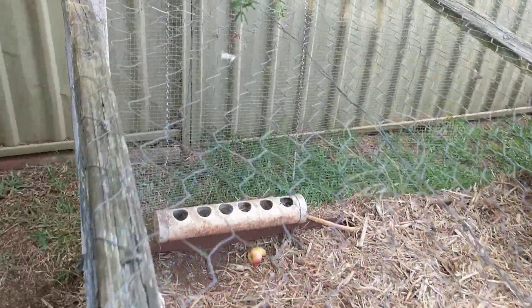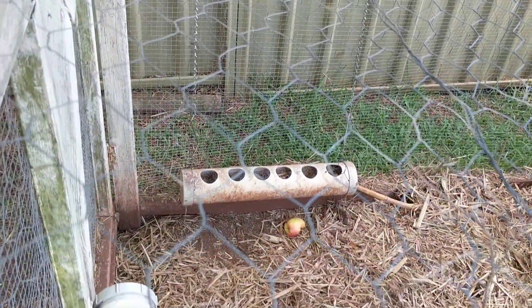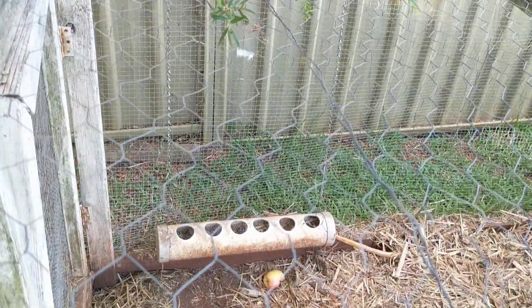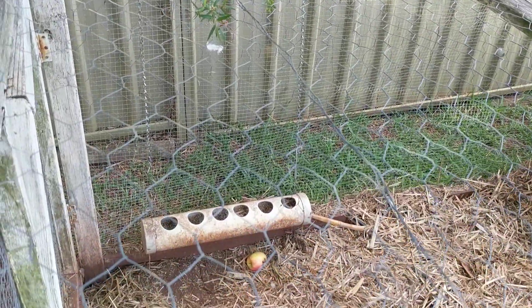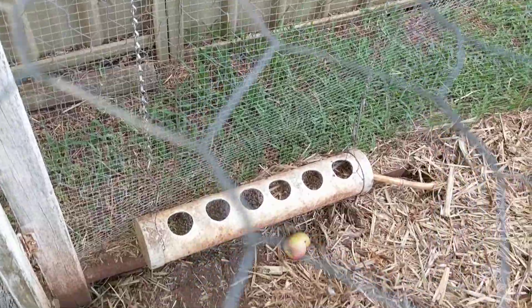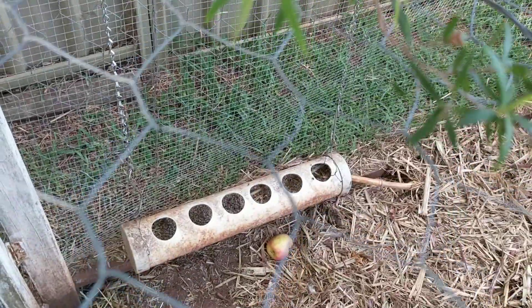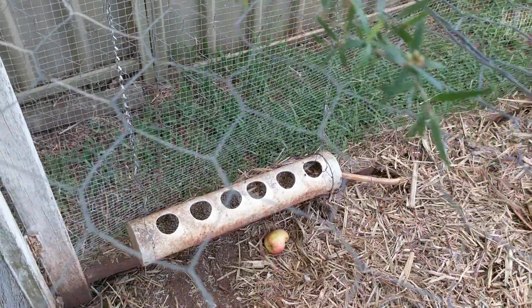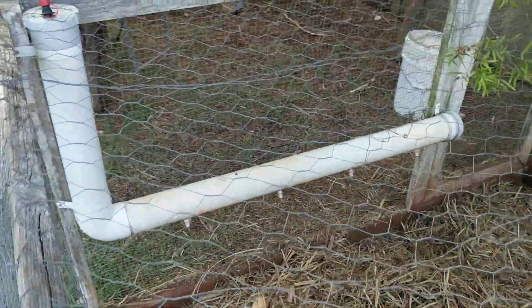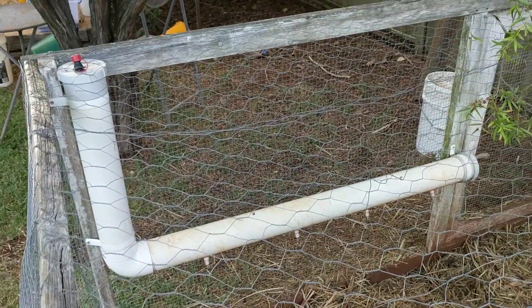A couple of other significant changes — the feeder now is a PVC pipe. I think I might have shown you this last time: just a PVC pipe with two end caps on it hanging on a chain, and the hobby is just use a hole saw to cut holes in the top of it. The food is just inside; they can peck in there and grab the food.